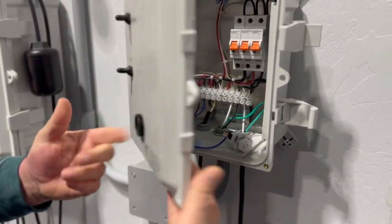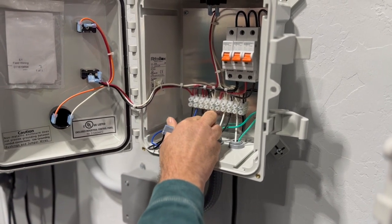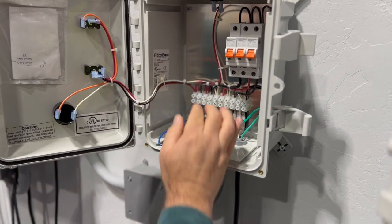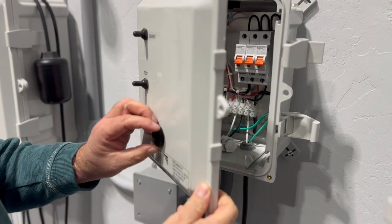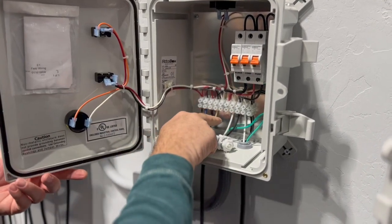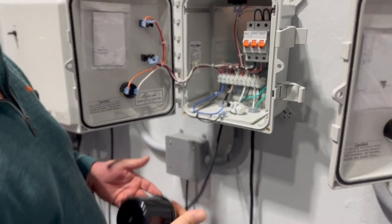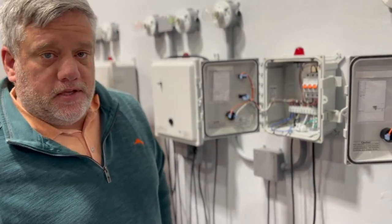If it's still making the noise, then come here and disconnect these two — pull them out. You'll want to kill the power first so you don't shock yourself. Then if your feedback, your little chirping, goes away — and it's going to be really faint — then you know it's your high water alarm. Go change your high water alarm out and be done with the situation.